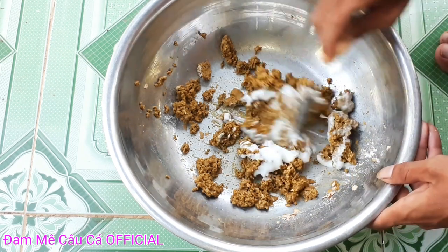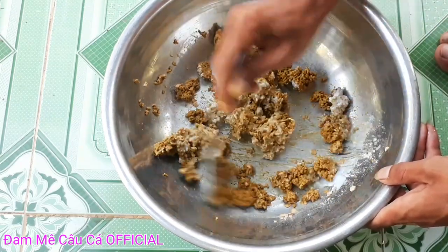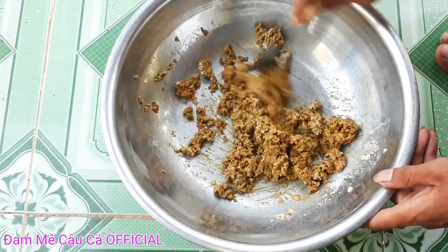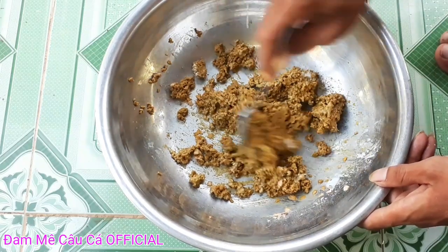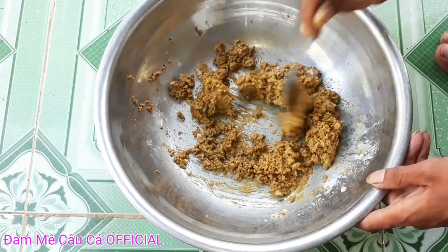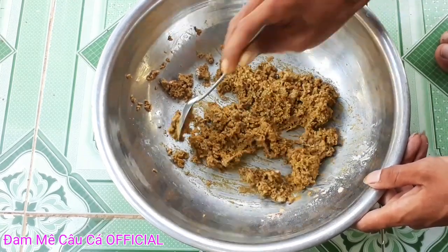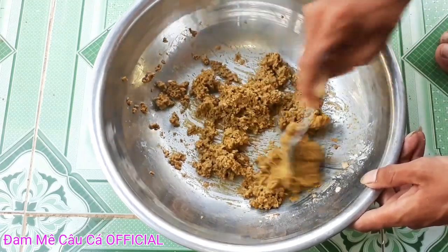Các bạn cũng trộn đều lên nha. Cái bài mùi này rất hợp cho các bạn câu đơn đài và câu chùm nho nha các bạn. Chứ câu đơn xe thì các bạn phải làm rất là nhiều mùi. Bài này dành cho các bạn thích câu đơn đài và câu chùm nho, tại vì nó lợi mùi, dễ câu, dễ làm nữa.